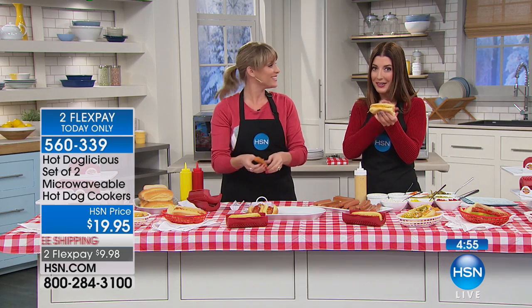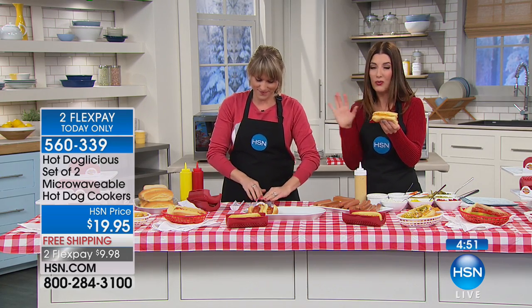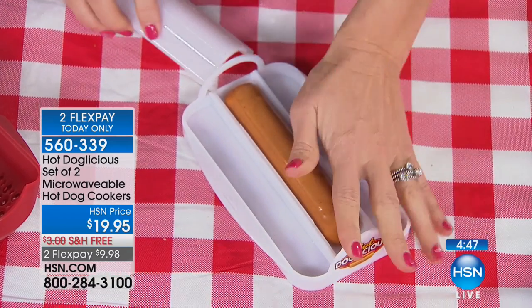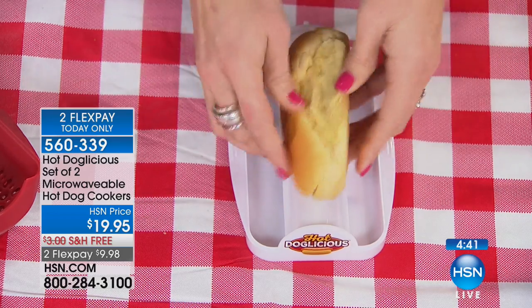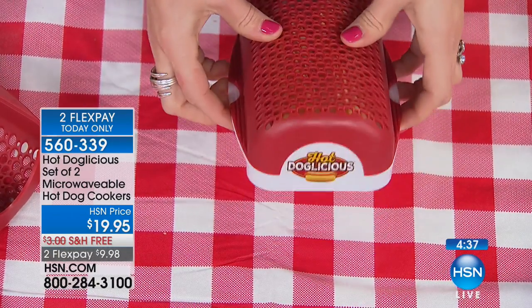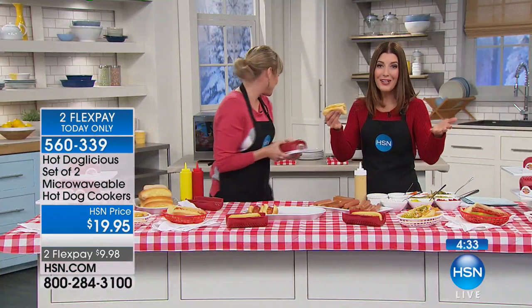We were reading all the rave reviews on this product — this is the first time it's launched here, but it's already getting a cult following around the country. People said my kids are doing it — make your own hot dog. They get all excited because they've got the special hot dog maker, they put the bun on top, and then all you need is some ketchup, some mustard and toppings in the fridge and a microwave, and you're serving hot dogs.